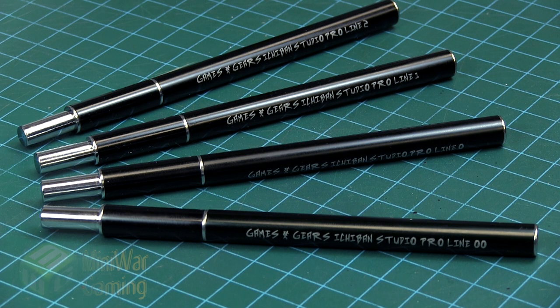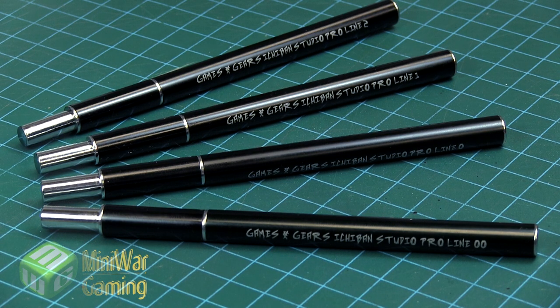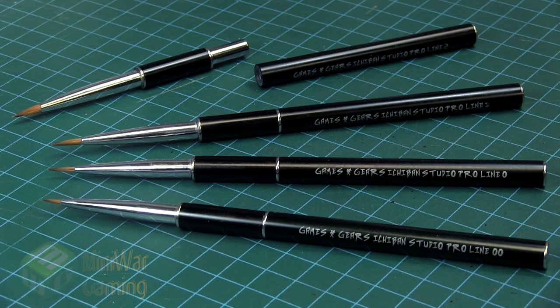Hi there, Chris here with a little review. In this video we're going to look at Games and Gears Ichiban Studio Pro Line brushes, for their Kickstarter that's currently ongoing. These are a brand new set of brushes they are producing. They have an aluminum body with sable hair bristles, in four sizes: two, one, zero, and double zero. The back end disassembles so you can conceal the hairs and protect them, letting you carry these in your pocket.